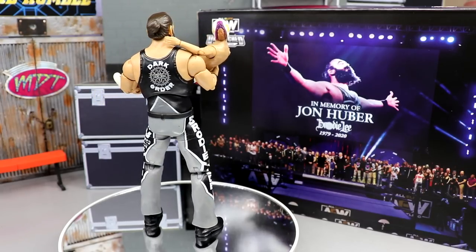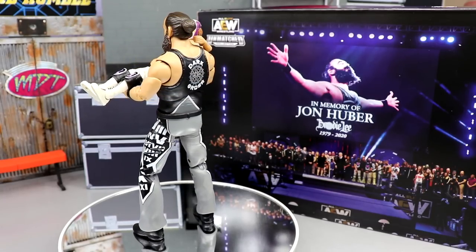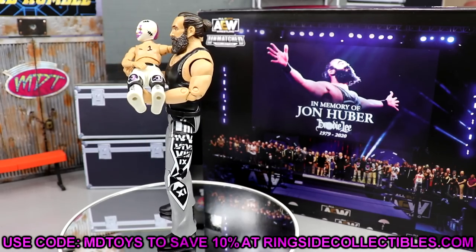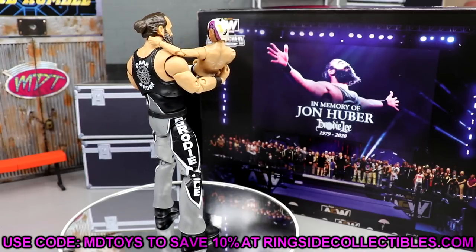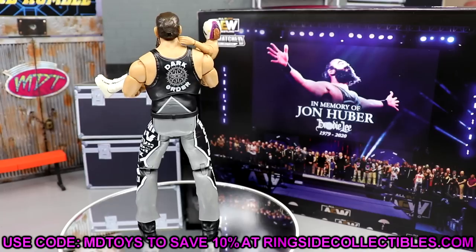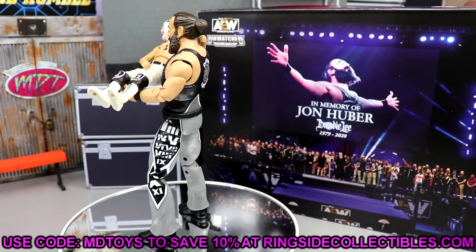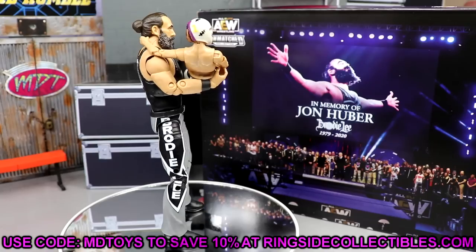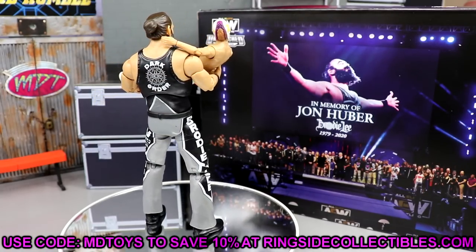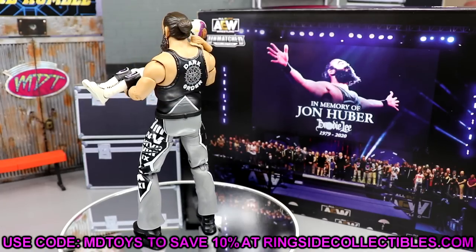That wraps up our AEW figure comparisons and this Ringside Exclusive AEW Unmatched two-pack of Brodie Lee and Negative One. I had a ton of fun with the review. Do not miss out — it's on back order, use code MD TOYS and go pre-order this thing. In five or six years I feel like this pack is going to be one of those that goes way up in value, especially mint in box. It's a wrestling figure gem — just an extra 50 or 60 bucks — use code MD TOYS to save a little money and just have this thing.